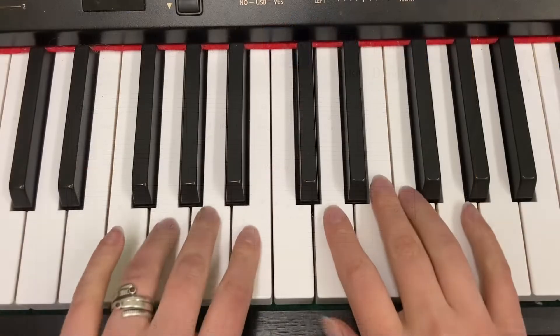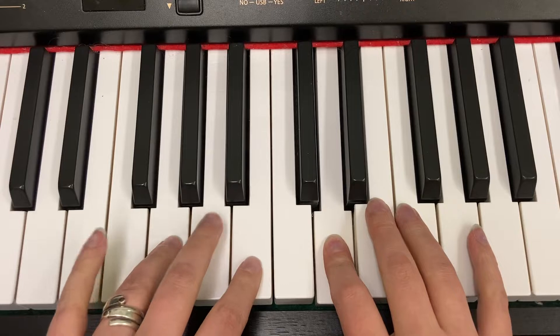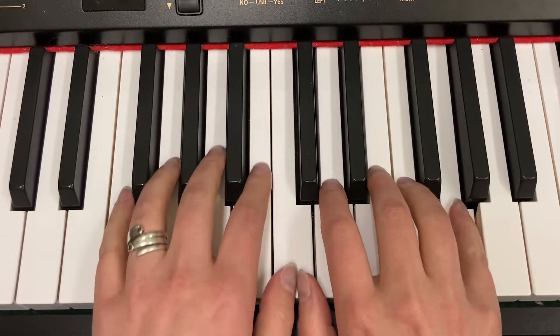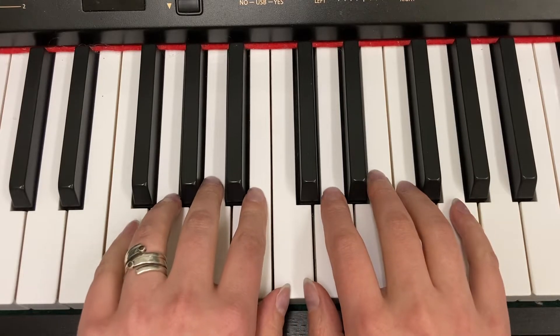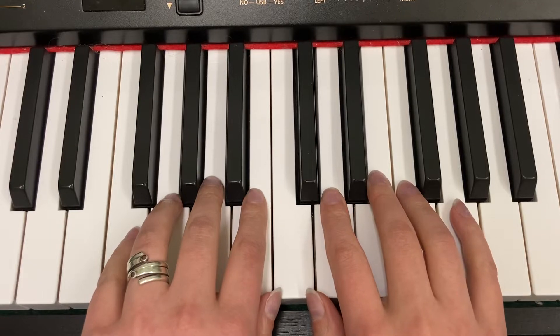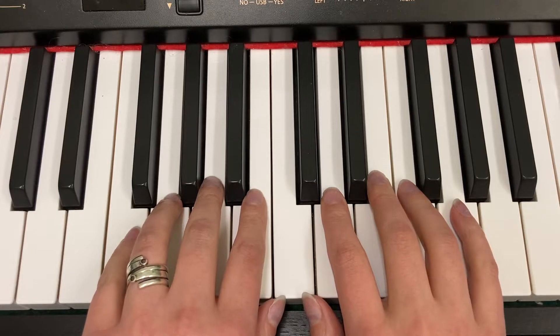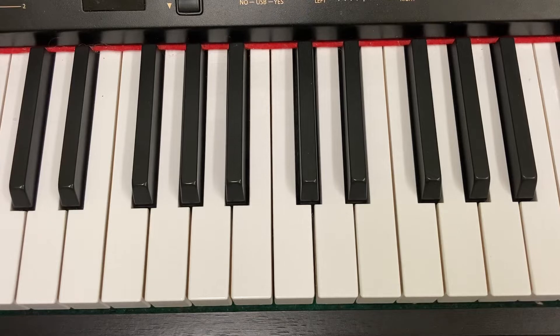And here's my hands as I do that. Notice how both of my thumbs are on C, and I'm playing kind of high on the piano. That's for two reasons. First of all, I'm feeling a little silly. And secondly, there's a top secret teacher duet, and if you play a little high on the piano, it'll sound really good with the super secret teacher duet.